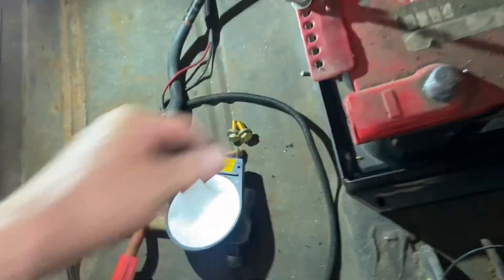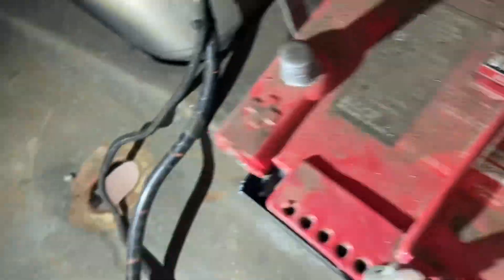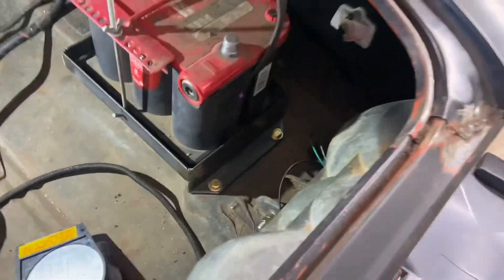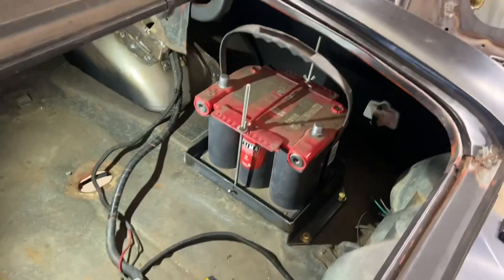And there it is — that's what it's going to look like in the car. I'll trim these screws and bolts back so they're not sticking up so high, but that takes care of the battery mount. Not too bad!